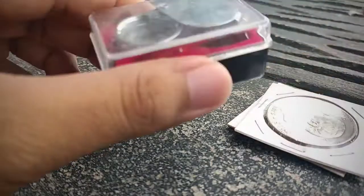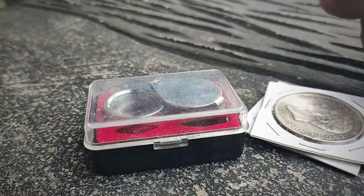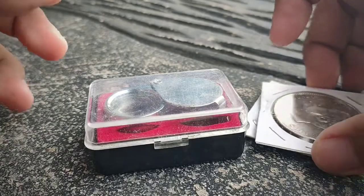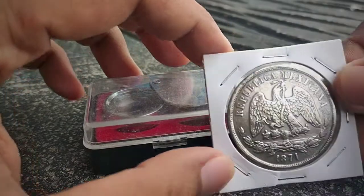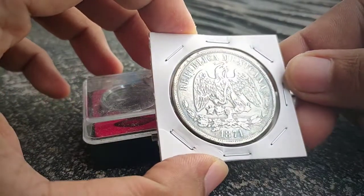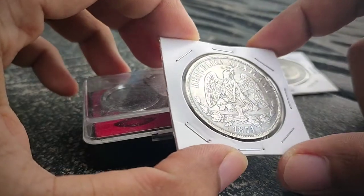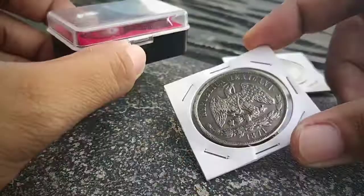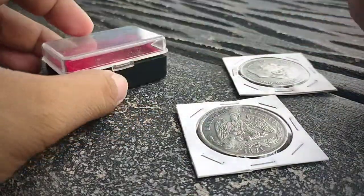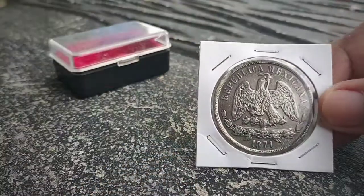Hi guys, welcome back to another episode of Kit to Pre-Collect. We have an error feature today for this video — we are featuring this 1871 coin from Mexican coinage, Republica Mexicana. Let's use our eye loupe.